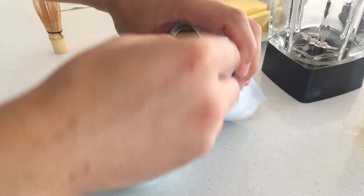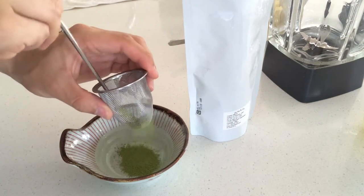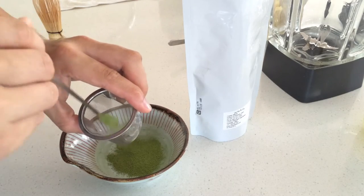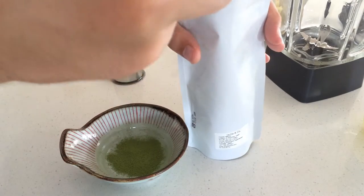So what I do is I get the matcha, put it in the sieve, just twirl it around — this is to eliminate any big chunks so everything dissolves nicely.